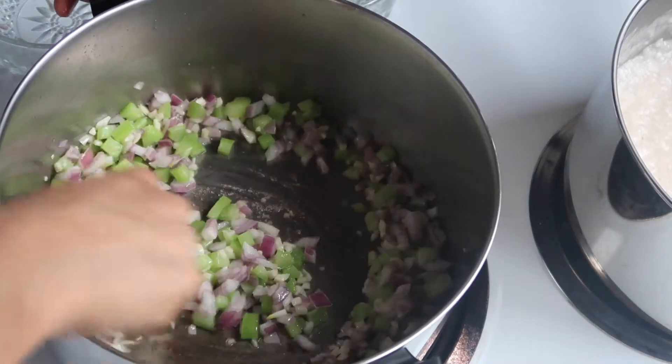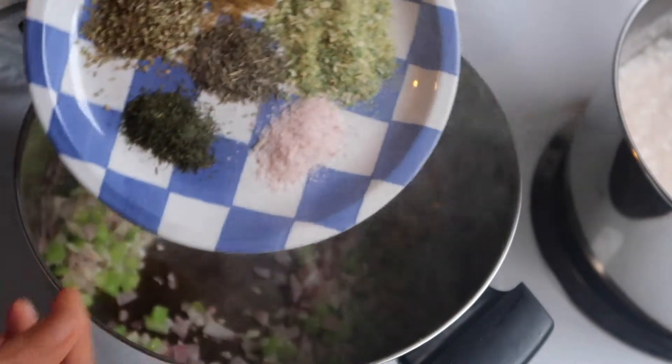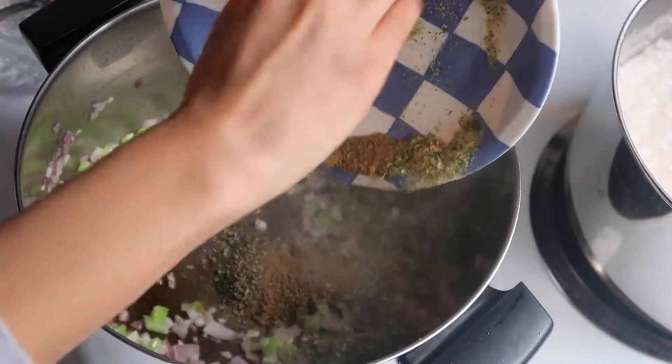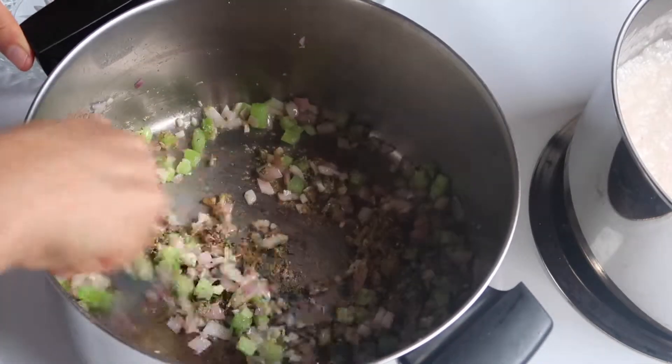I'm just gonna sauté that for about a minute until everything is soft and translucent. Then I'm gonna add the spices — about a tablespoon of each one of the spices that I showed you guys earlier.